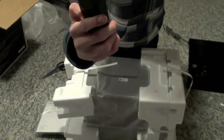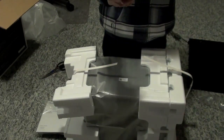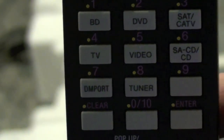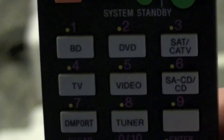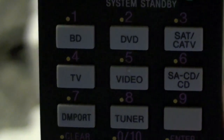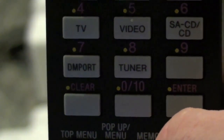Your standard Sony remote has the yellow, blue, red, and green buttons on it. It can control your TV as well, if you program it, and you can change the input and everything. You can see input one — they already have names so you can make it whatever you want. It also has FM and AM radio, so you have your Blu-ray, DVD, satellite or cable box, your TV, other video inputs, CD player input, and then you have your digital media port which you can buy an adapter to plug your iPod into, and then your AM and FM radio tuner.